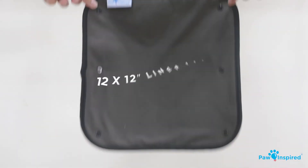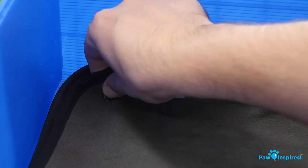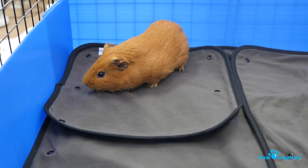You can also try grabbing the 12x12 liner pad. Effortlessly snap the pad into the corner — great for areas with high traffic and use.